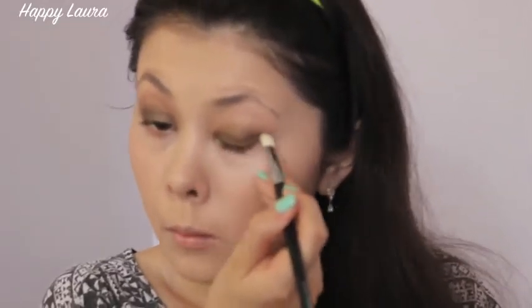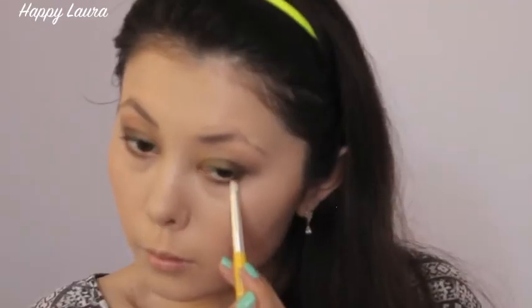Now taking this dark brown I'm putting this in my outer corner and outer V. And now I'm going back in with this mid-tone brown on a pencil brush on my lower lash line, just from my inner corner to my outer corner. Now going in with that olive color again starting from the middle of my eye, working to my outer corner, and now taking that darker brown I'm just going to put that on the last portion of my eye.